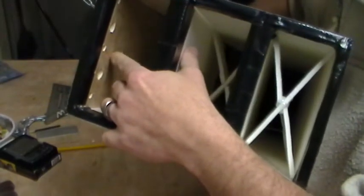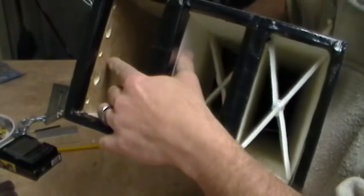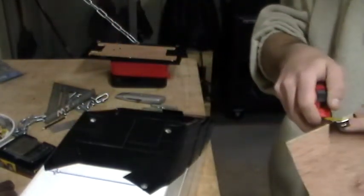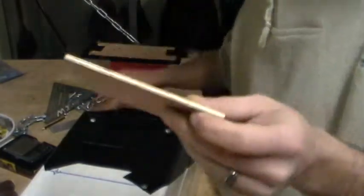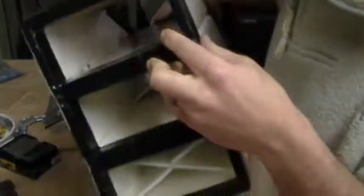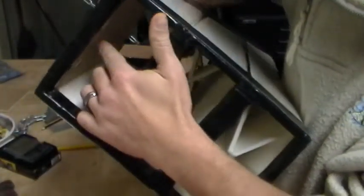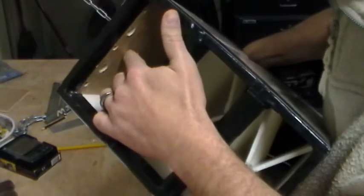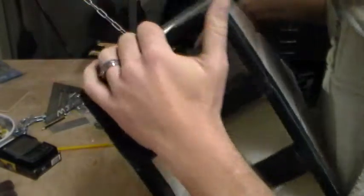On the inside of the top, I put a piece of eighth inch plywood. You can pick this stuff up just about anywhere and it's really not that much for a nice big four by eight sheet. I put a piece of that eighth inch plywood here on the inside and I figured that would help reinforcing the mounting for the wing on top of the fuselage.